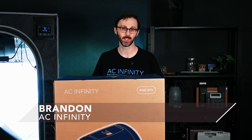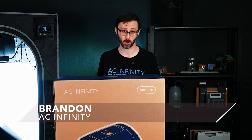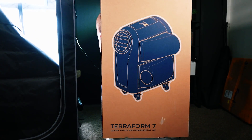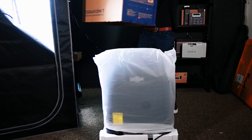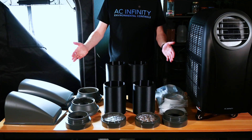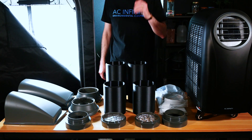Hi, I'm Brandon from AC Infinity, and this is our Terraform, our Advanced Environmental Control System. This all-in-one HVAC device is the first of its kind to perform multiple roles in regulating your grow space environment. The Terraform comes standard with all the accessories needed to create the ideal climate for growing.